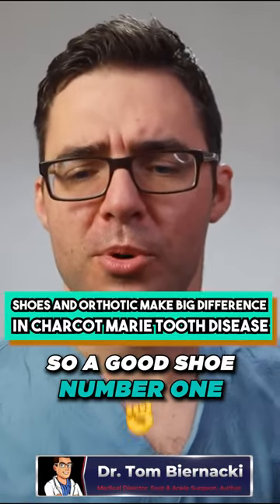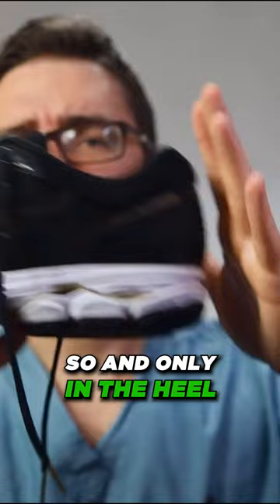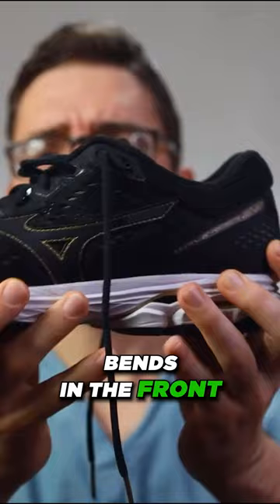A good shoe: number one, it should fit a good orthotic — you can see the perfect fit. Number two, it should only be flexible in the toes and only in the heel. This has a nice foam base. I like Saucony, Asics, Brooks, Hoka's great, New Balance is great. You can see it bends in the front, doesn't bend in the middle, solid heel.